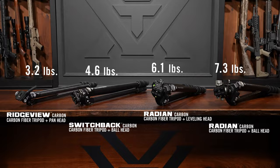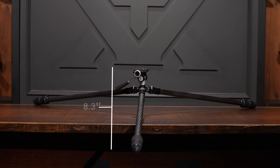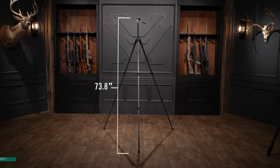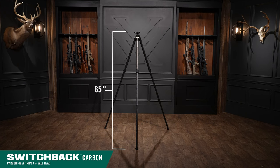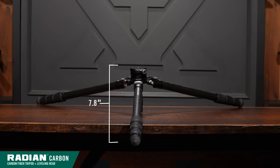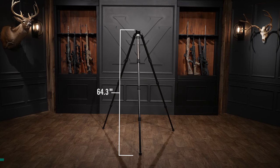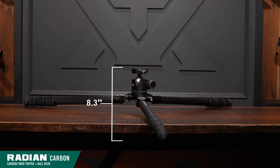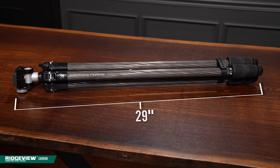Minimum and maximum height for each tripod: the Ridgeview carbon has a minimum height of 8.3 inches and a maximum of 73.8 inches. The Switchback carbon has a minimum of 5.8 inches and a maximum of 65 inches. The Radian carbon with the leveling head has a minimum of 7.8 inches and a maximum of 64.3 inches. The Radian carbon with the ball head has a minimum of 8.3 inches and a maximum of 67.3 inches.